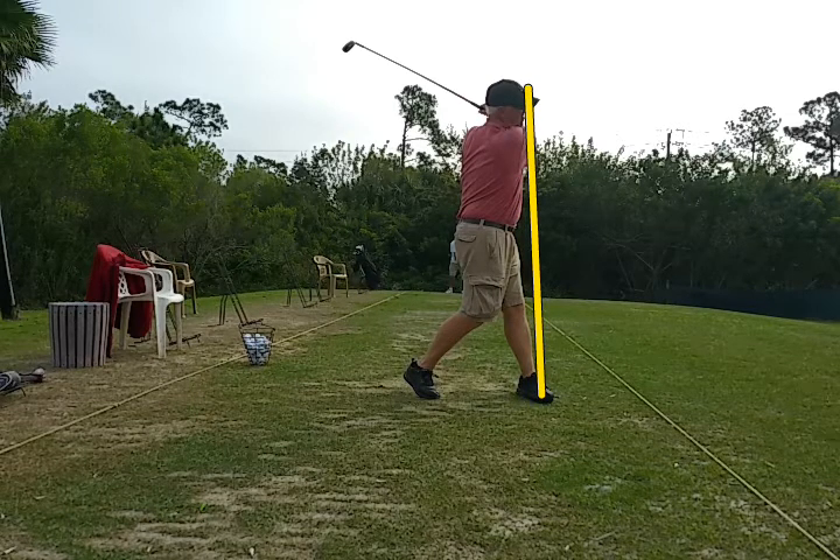Got to get the right hip, right shoulder, right knee up to that line.